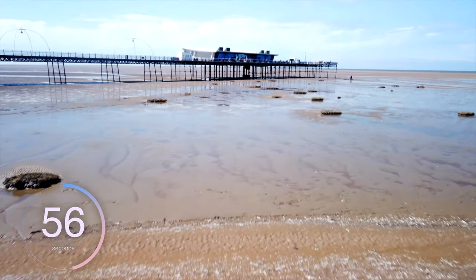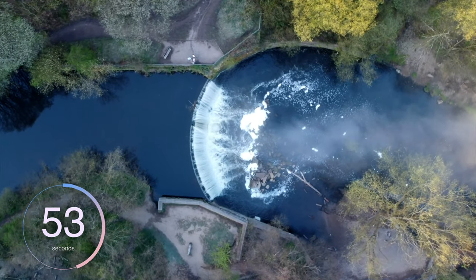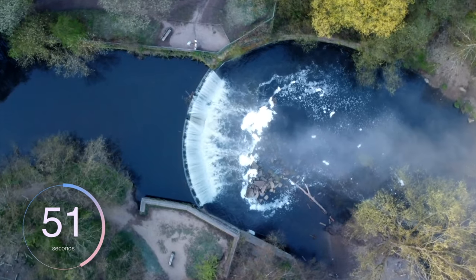Tip number five is to think about adding cinematic drone movements to your pieces. You may need to practice these a little bit, but the more you practice, the more cinematic your shots will look. Make sure to check out my full video on cinematic drone shots.